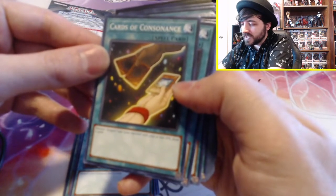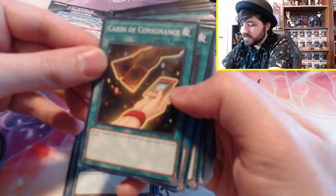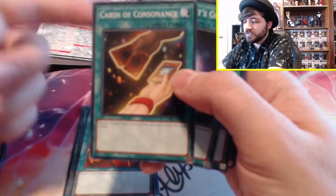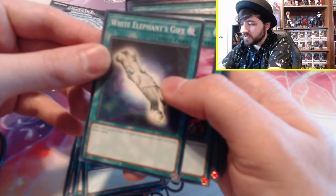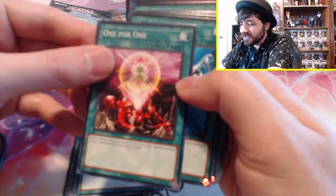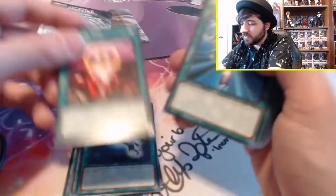Cards of Consonance: discard one Dragon-type tuner monster with 1,000 or less attack, draw two cards. So we have a few of those tuners to activate it. White Elephant's Gift: send one face-up non-effect monster you control to the graveyard, draw two cards. There's a lot of ways to draw two cards in this deck. One for One: send one monster from your hand to the graveyard, special summon one level 1 monster from your hand or deck.